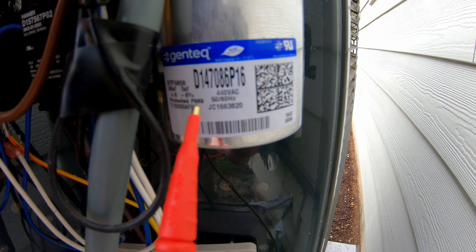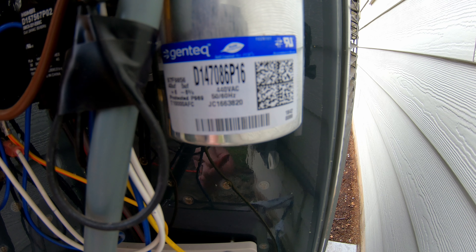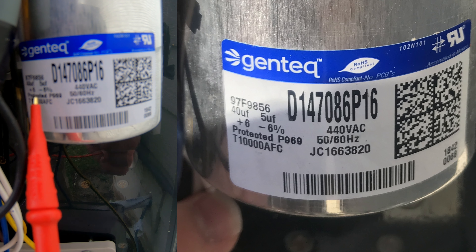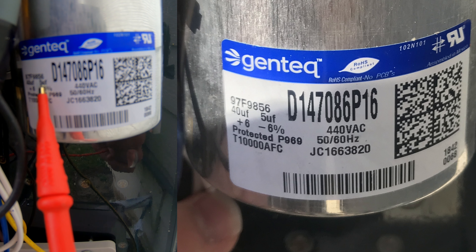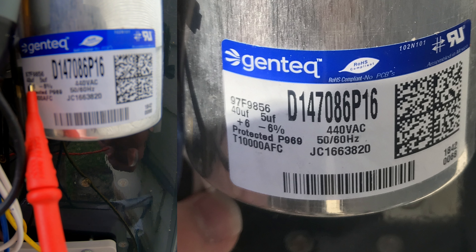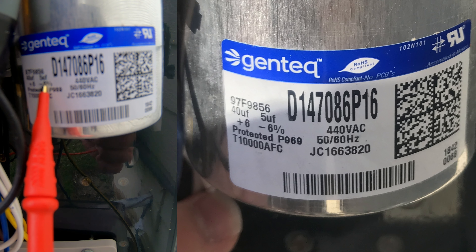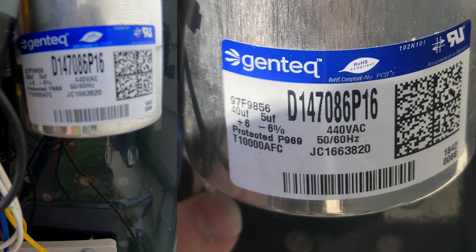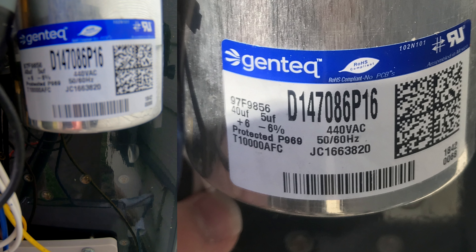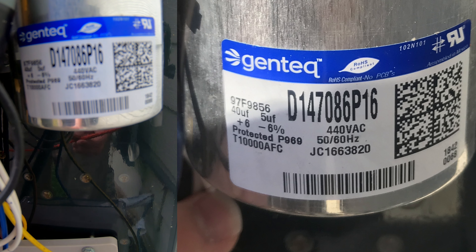Next we need to find the sticker on the capacitor — it will tell us how many microfarads the capacitor is rated for. If we look right over here, UF is the symbol we're looking for. So it's 40 and 5. If we test between the HERM terminal and the COMMON terminal, we should get something close to 40. And if we test from the FAN terminal to the COMMON terminal, we should get something close to 5. Notice here that it says plus or minus 6%, so it's still good if it is within 6% of the rated microfarads. So let's test it now.